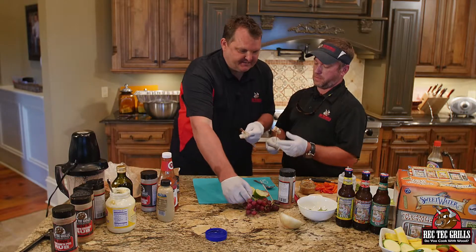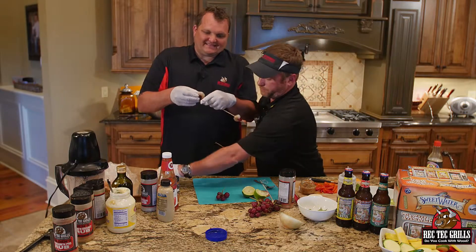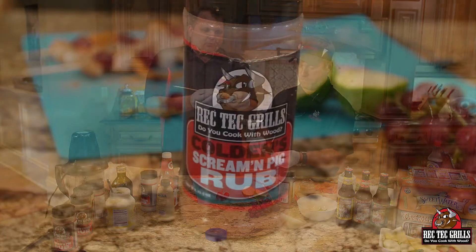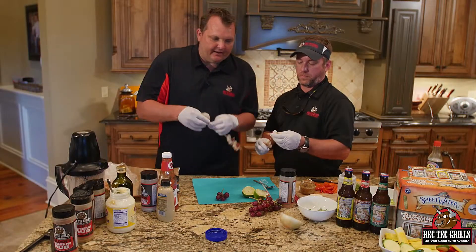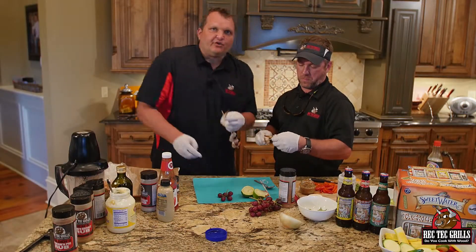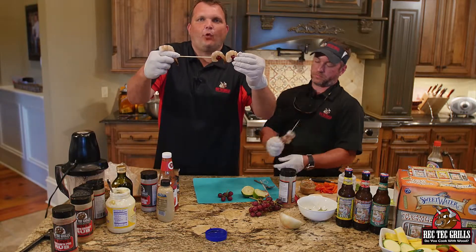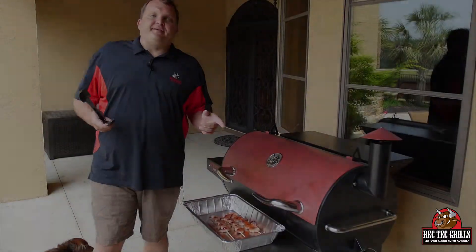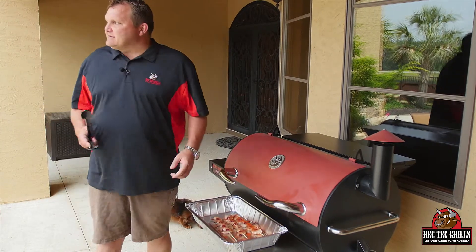We're going to add a little bit of a spicy rub to the shrimp and then just grill these about six minutes on the Rec Tec. You can add your favorite Cajun rub — we're using our spicy screaming pig rub, which has got a little kick to it. You want a little heat to counteract that sweet from the grape. We're going to put four on each skewer, then grill these at 500 degrees on the sear kit. They should only take about six minutes. I'll flip those in three.